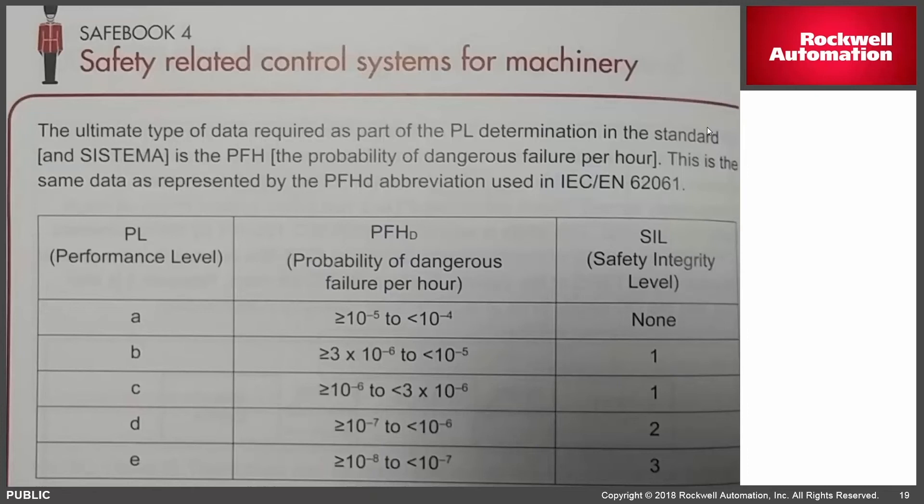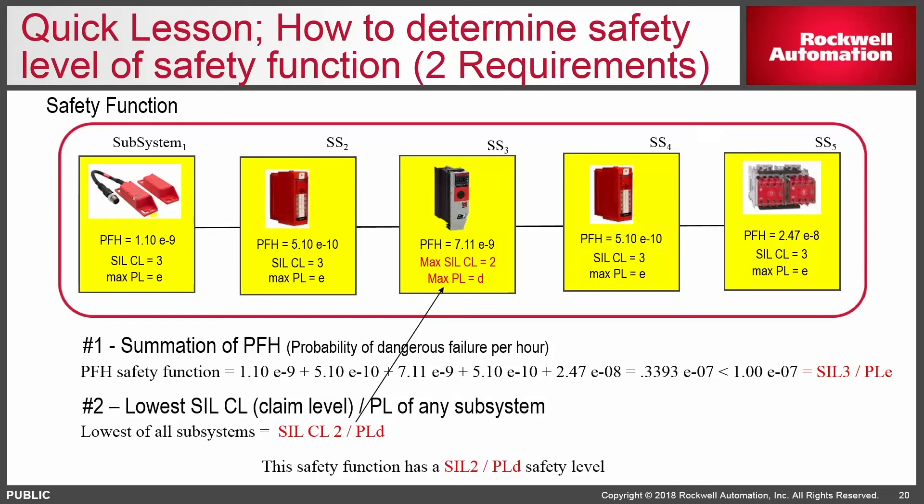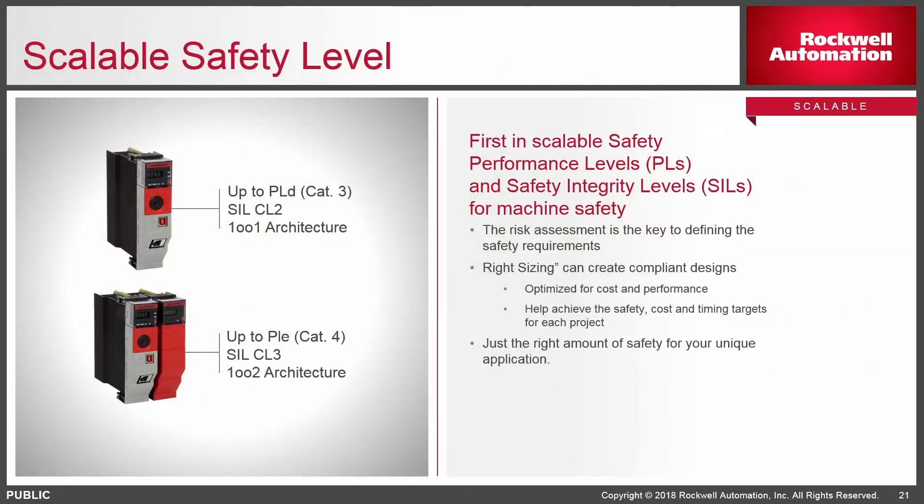How performance levels are dictated at the component level is through the probability of failing dangerously per hour — 10 to the minus 7th for PLE. Each component has its own performance level rating. For example, a safety function with safety gates connected into a safety input module with a single performance level D class controller going to safety Point IO and safety contactors — even if individual components add up to PLE, because you chose a single GuardLogix controller without the full PLE partner, you're only as safe as your lowest common denominator. The safety function would only meet performance level D or SIL 2. We recommend leaving the slot to the right of the controller empty if going PLD, so you can add the partner for PLE down the road.